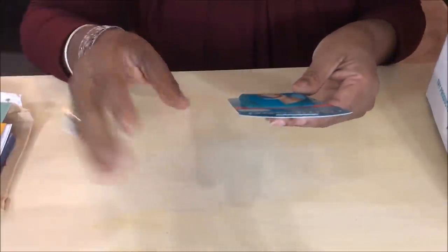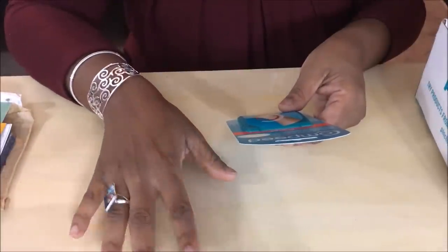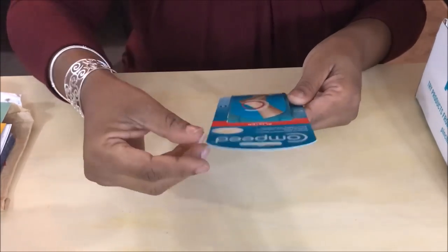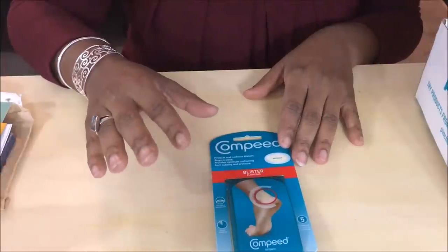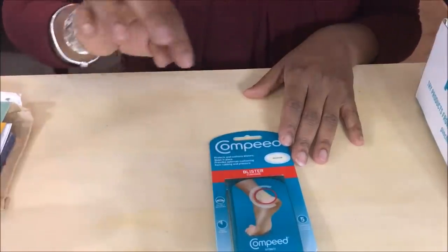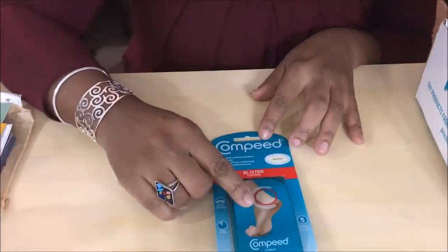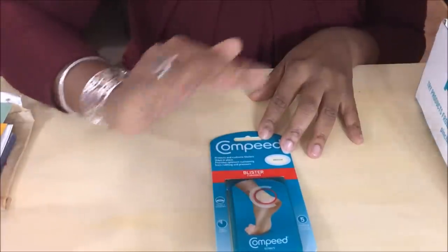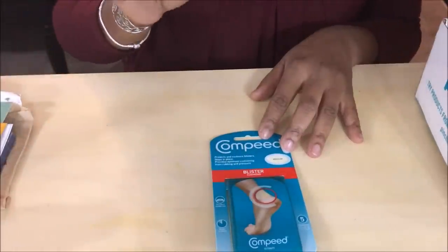Remember, I got the Premium Blogger Box so there are a few more items than a regular box. This is called Compeed Blister Cushions. These are great because when you try new shoes, sometimes the back or side of your foot gets rubbed. There are five cushions in here — medium size — and they'd be especially helpful for breaking in brand new shoes. I even have some boots that do a little rub thing, so this will be useful.